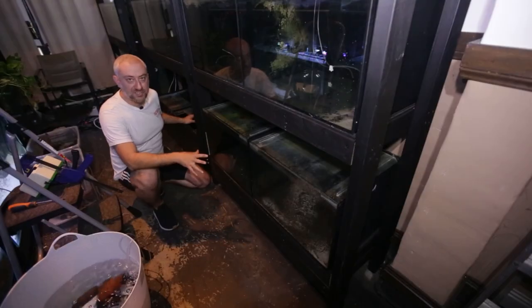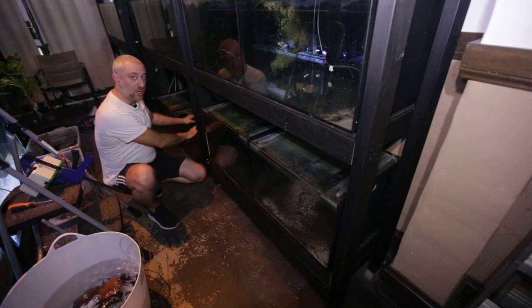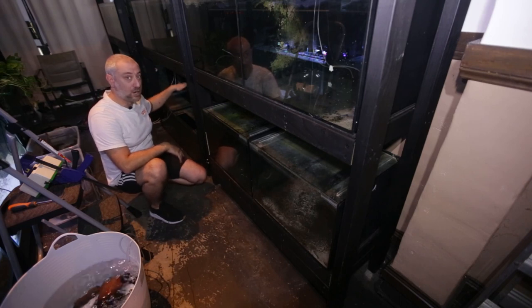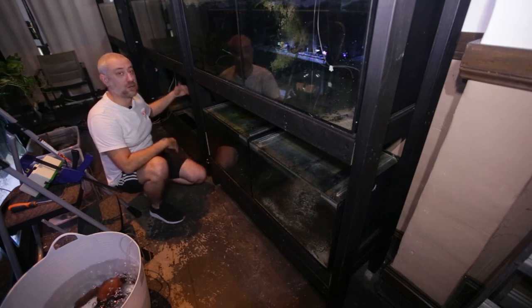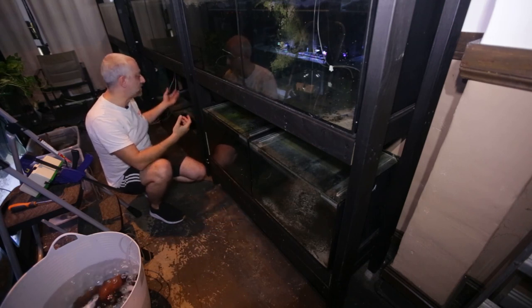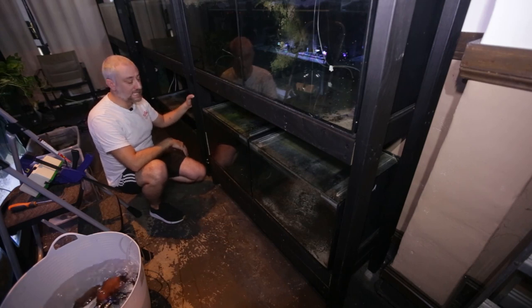I just wanted to show you what we did with the lower tanks on this stand. We removed a shelf off this rack because we needed to lower the height of the sump so we could get as much water volume in the sump as possible, so water can easily feed via gravity to the sump.